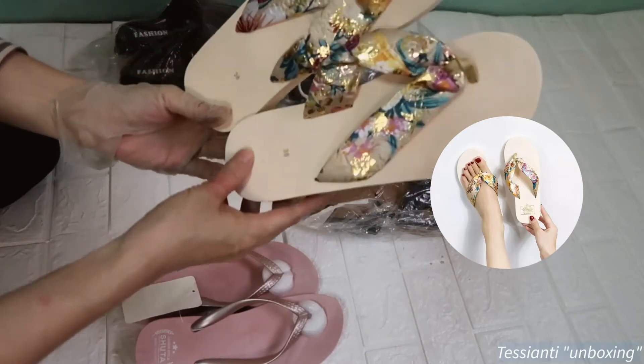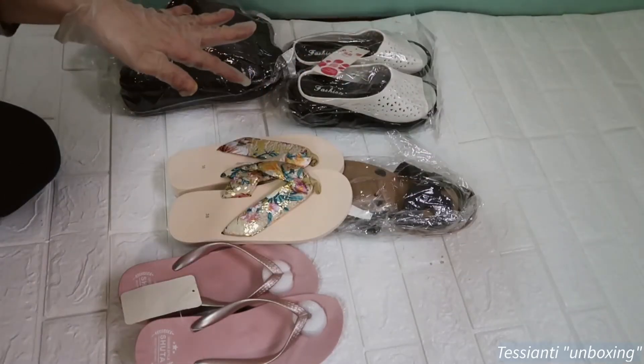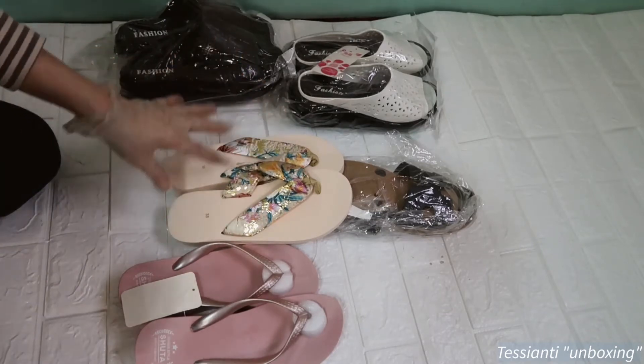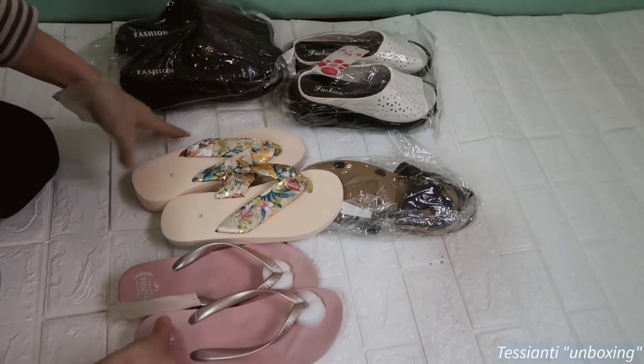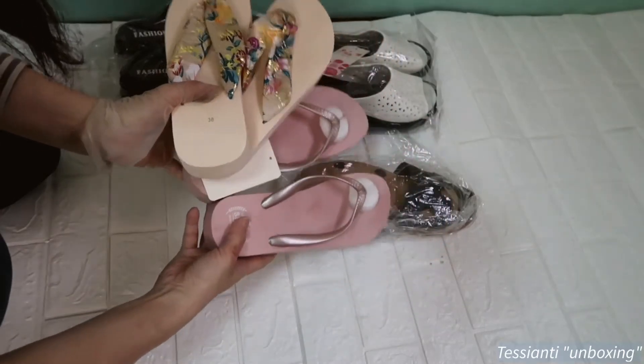Ang cute niya! For sizing, you can follow me on IG — makikita niyo yung sizes for women. I'm saving those there so they're easy to find. So far, this is nice. Ang ganda!